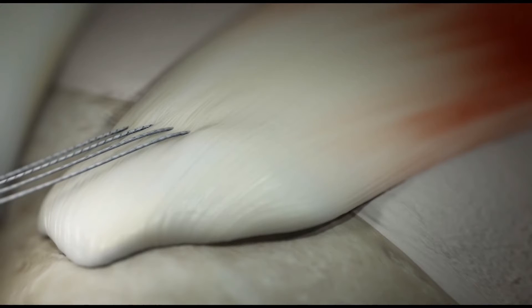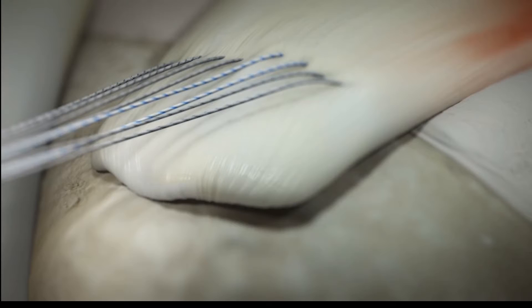Once we've applied enough sutures to the tendon, traction can be placed on the sutures to reduce the tendon to its footprint. We continue to attach enough sutures so that there is firm attachment of the tendon to bone.